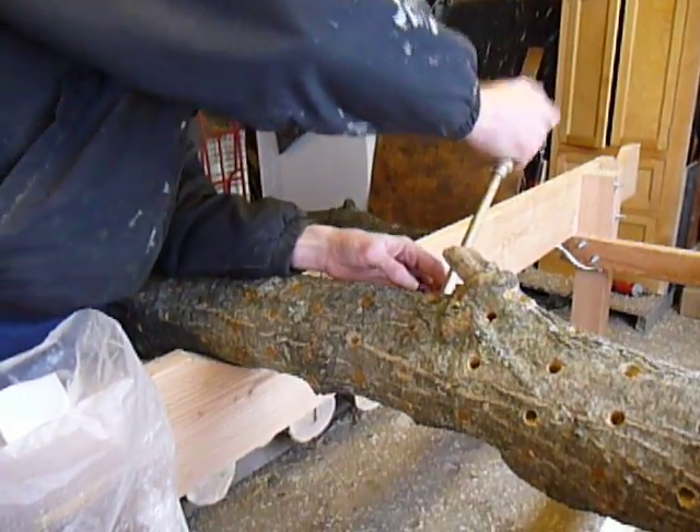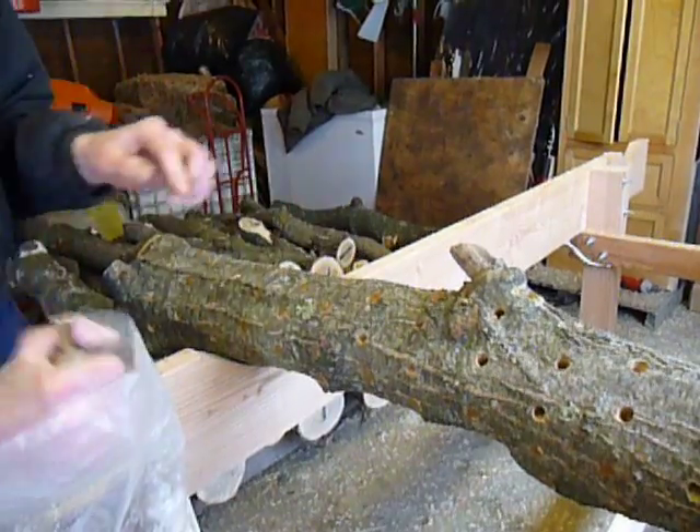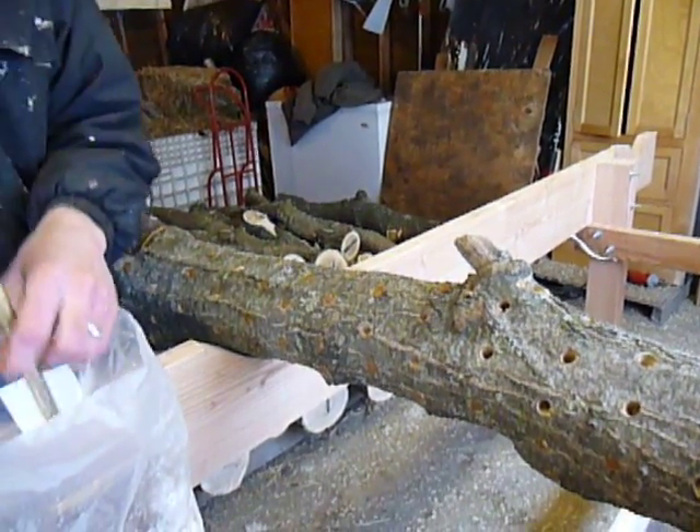So I put three-quarter inch plywood with three-inch screws on either end.